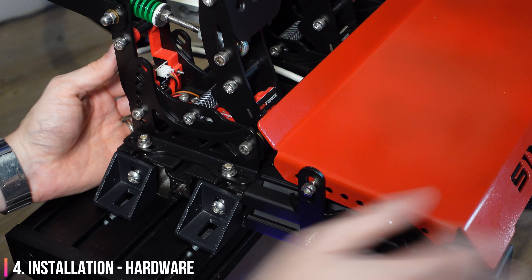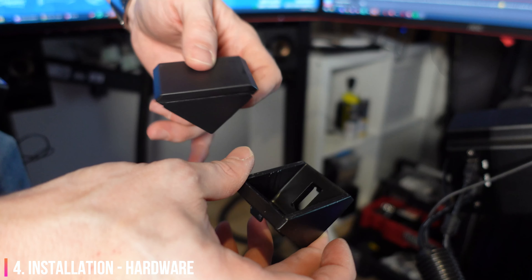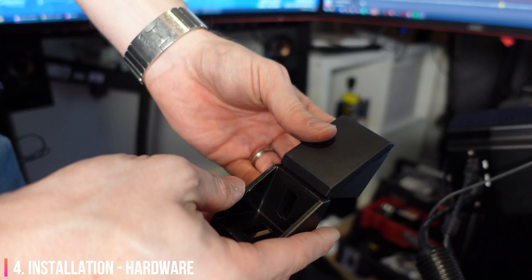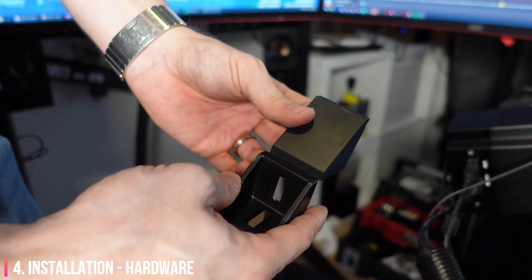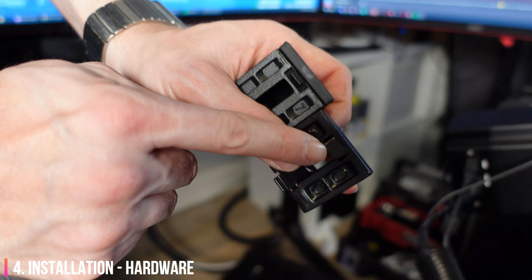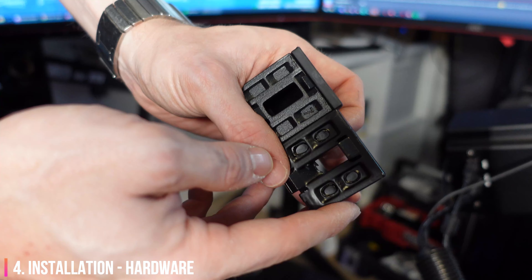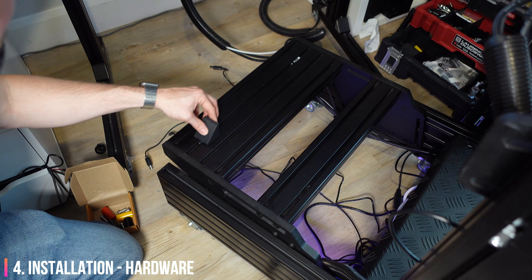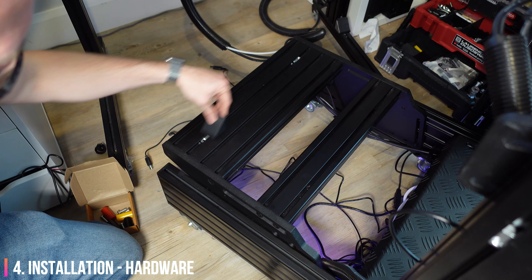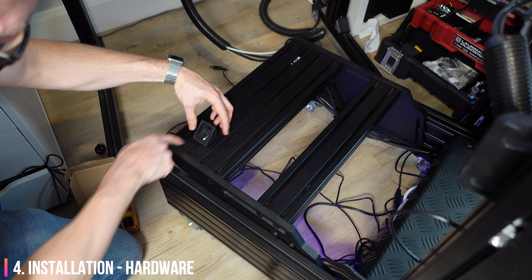Installing the base plate on the rig is incredibly straightforward. I did notice that the supplied brackets are for a T-slot channel width that's different to that of my Simlab P1X rig. Luckily, I had some spare corner brackets from my rig build. You could simply snap off the tabs on the Simforge brackets to make it work, but with the little tabs you can ensure that the base plate is perfectly perpendicular to your rig, which makes installation a little bit easier.